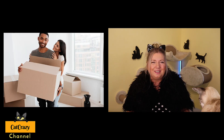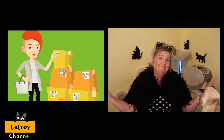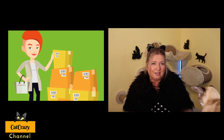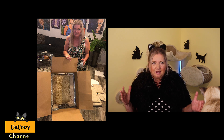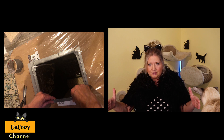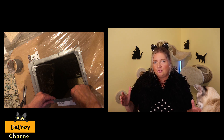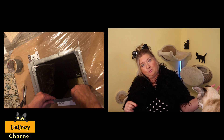First, we need a cardboard box. Most of us are getting more and more deliveries from Amazon, so save a nice one for your outdoor kitty. Choose a bigger size box so that kitty can cuddle up and turn around in it. Then cut two holes in the long sides so that she has an entry and an exit in case a predator shows up and she needs to escape quickly.